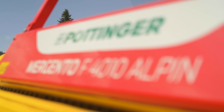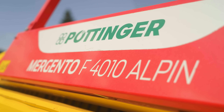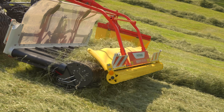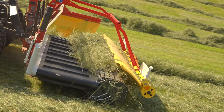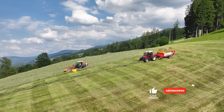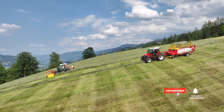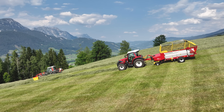Liebe Zuschauer, zum Schluss ist Eure Meinung gefragt. Wie gefällt Euch der neue Mergento Alpine und was haltet Ihr ganz allgemein von diesem System? Schreibt uns gerne Eure Meinung unten in die Kommentare und lasst ein Like da, wenn Euch unser Technik-Check gefallen hat. Wer noch nicht genug hat, sollte unbedingt unseren YouTube-Kanal besuchen – dort findet Ihr weitere Videos zu verschiedenen Maschinen und Einsätzen aus der alpinen Landwirtschaft.